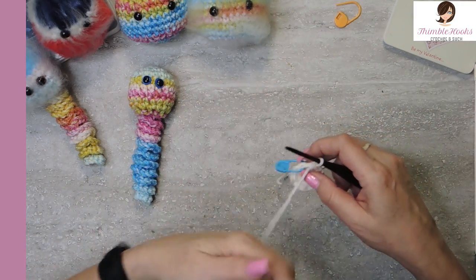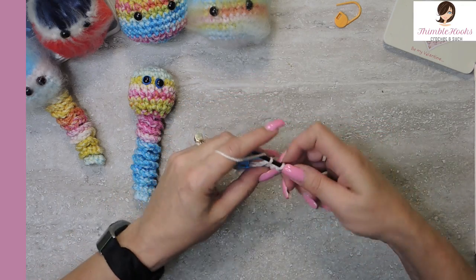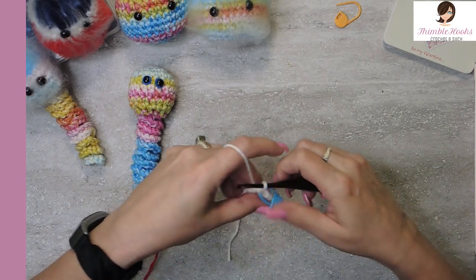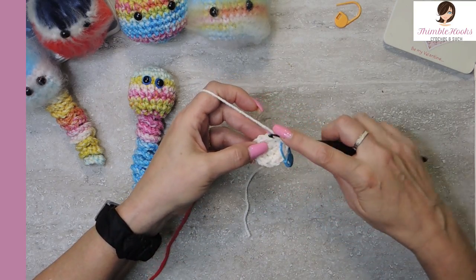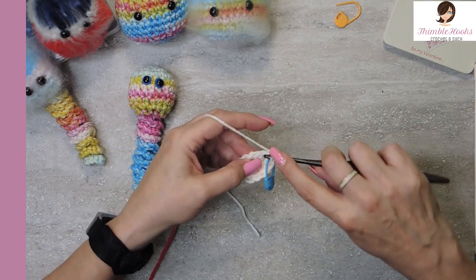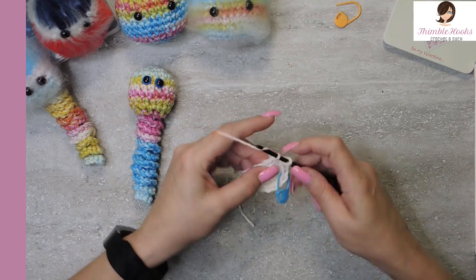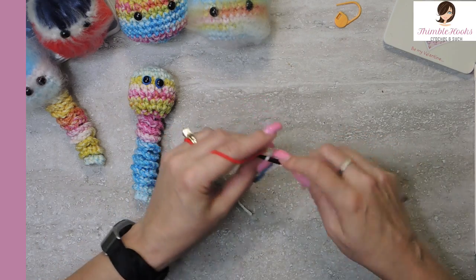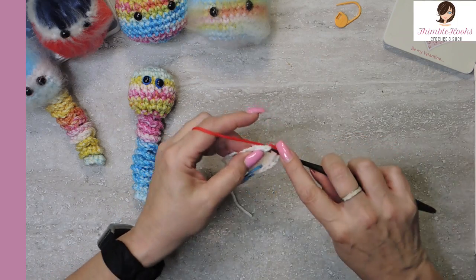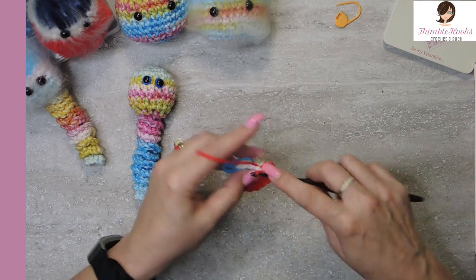Now we will increase one more time up to eighteen. The way we do that is: single crochet in the first stitch, then an increase — two single crochets — in the next stitch. That's the sequence all the way around: single crochet, two in the next stitch. And there's my last two stitches. Now we're up to eighteen.